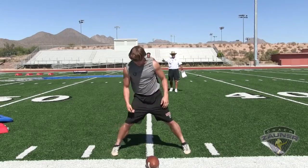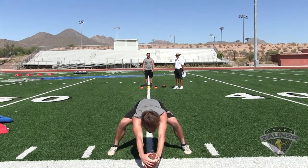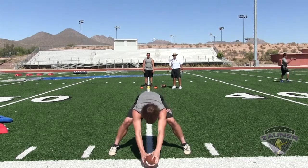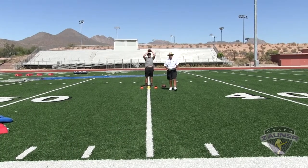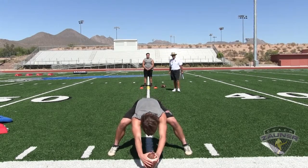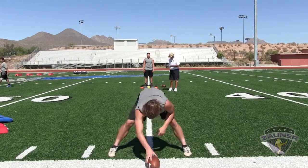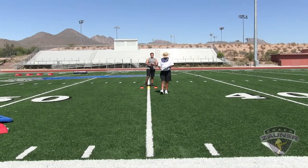Alright, here we go, number three. Balls and strikes drill at 14 yards. Alright, free release downfield. That's a strike. Snap number two — that's a strike. Hit them on the waist, get them on the waist. Snap number three — that's a strike. Snap number four — that's a strike, outside corner.